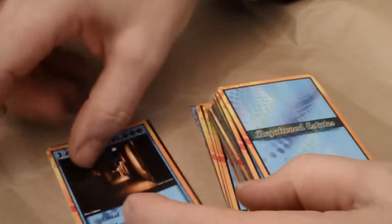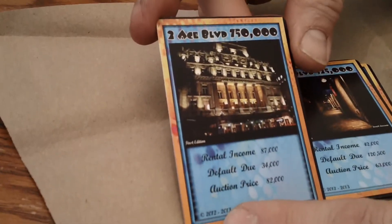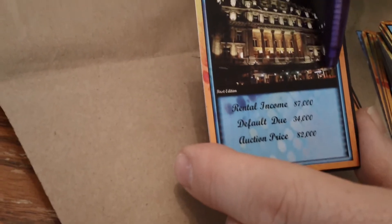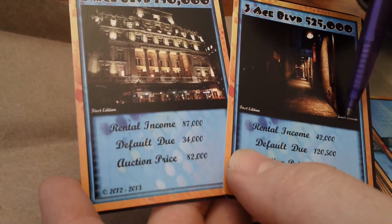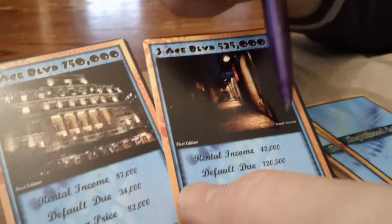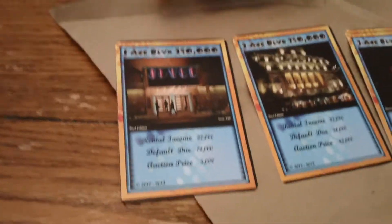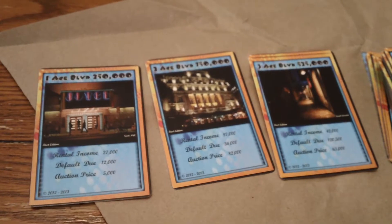There's two types of cards: you got the Ace Boulevard cards, which are more the commercial end. And then you've got the other street name — I can't remember what it is — that are pretty much just houses. And then this is number three. So they did all of them. And here's number two — this is Ace Boulevard number two. The artist name on this one is right down here in the red.